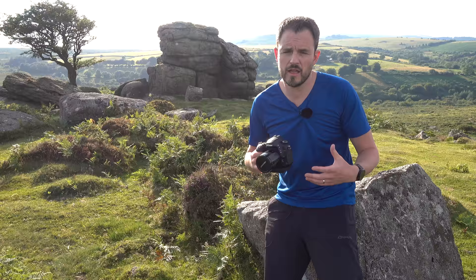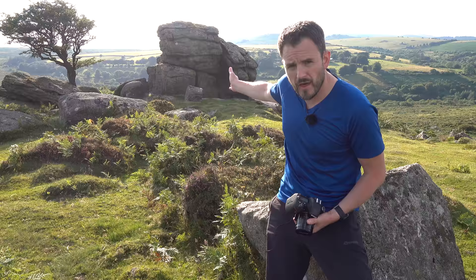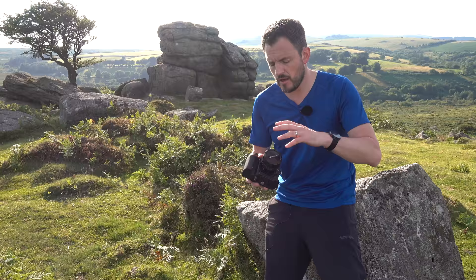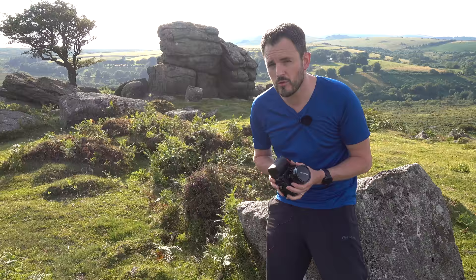Good evening and welcome to Dartmoor and part one of my journey of discovery with the Velvet 56. The aim tonight is to go out and try some traditional landscape images with the Velvet 56 — the type of landscape image I would normally take — so I can get an appreciation of the characteristics of this lens. The location I've chosen tonight is Emsworthy Tor, which you can see just behind me. It comprises that rocky tor and a beautiful hawthorn tree. I'm going to have a little walk about, find a good composition. It's an unusual focal length at 56mm, but I'm fairly confident I can get something.